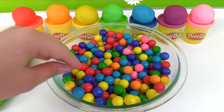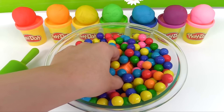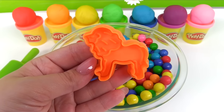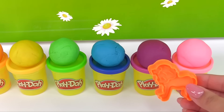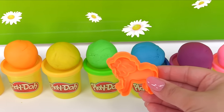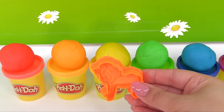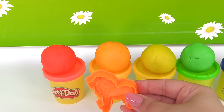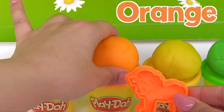What's our next animal? It's a lion. What color should our lion be? Not blue or green, not yellow. Our lion should be the color orange.